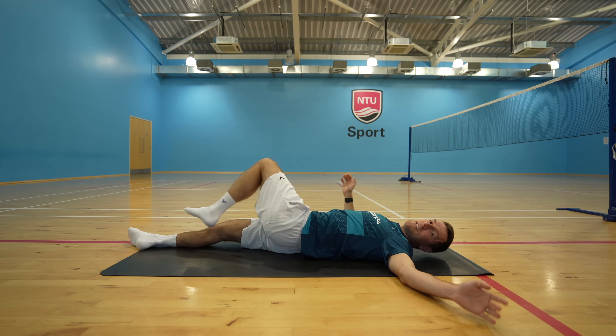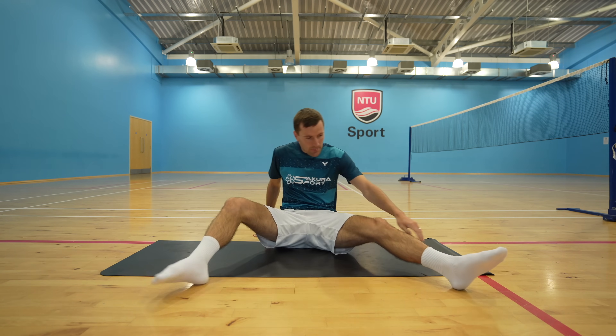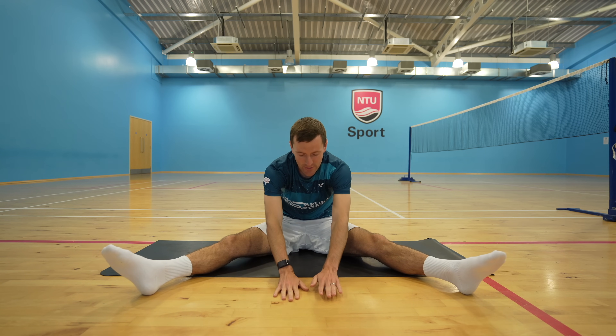Now sit up and straighten your legs out either side of you, and then walk your hands forwards until you feel a good stretch.